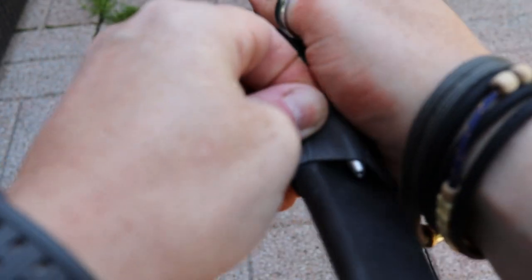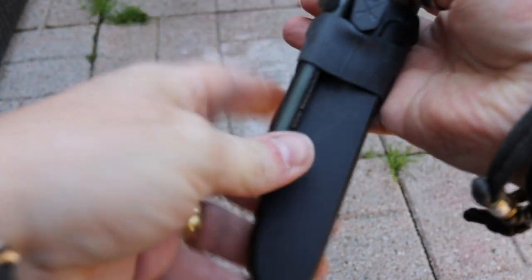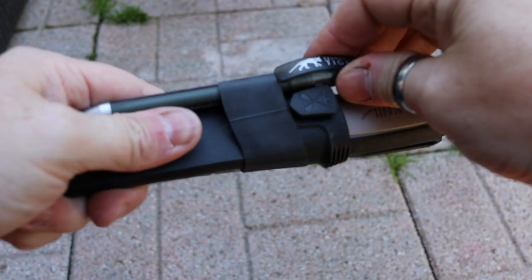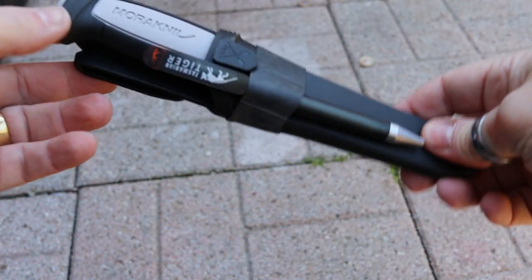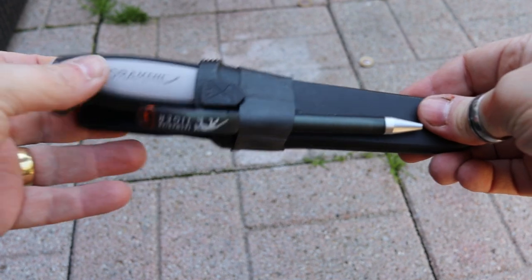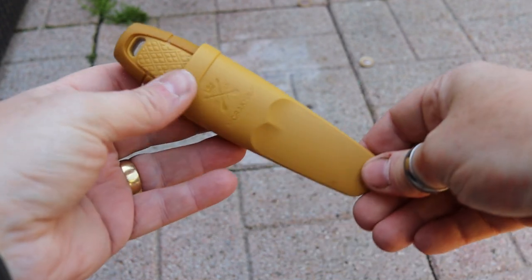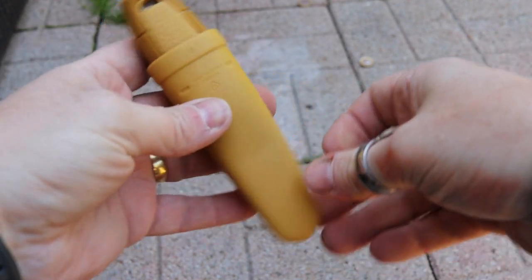Pop it in, and there you go — it's always together with something that you're carrying. It's perfect for things that complement each other to make sure that they always stay together.